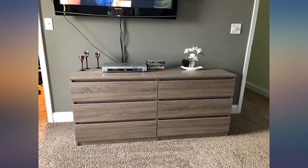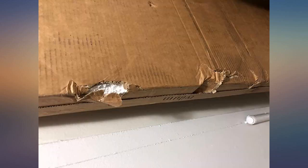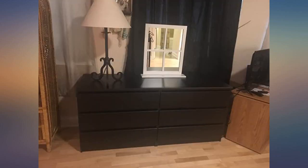This is a cheap dresser, but it is a fantastic dresser for its price range. I put it together by myself in about 2.5 to 3 hours. There were extra pieces left over, which is always great, just in case.